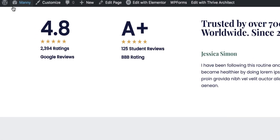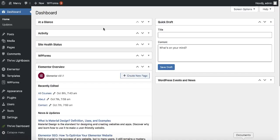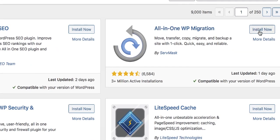The first step in migrating your WordPress website is going to the dashboard. Log into your WordPress account, go to the dashboard, hover over plugins and click on add new. For migrating a website, most people recommend using a plugin called All-in-One — this is the plugin most people recommend — but I'm not going to recommend you use this plugin, and I will tell you why.